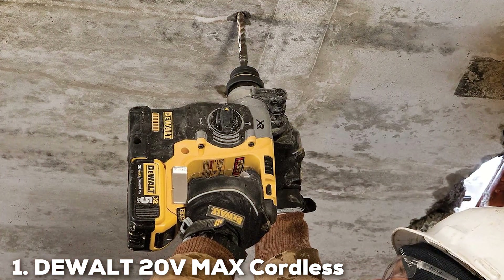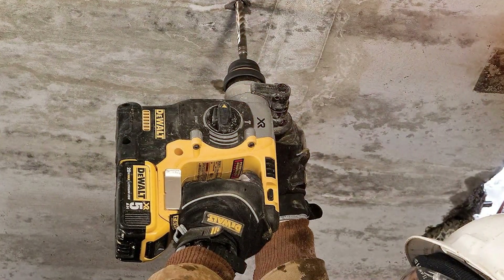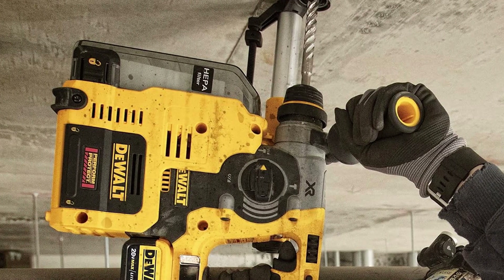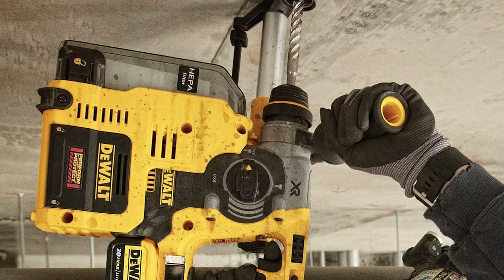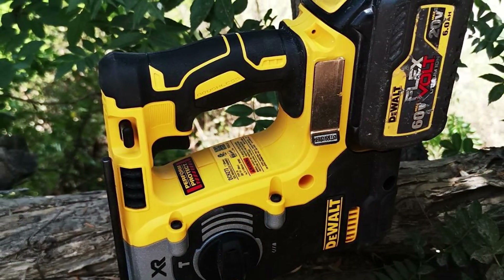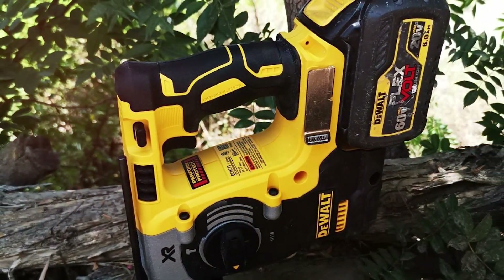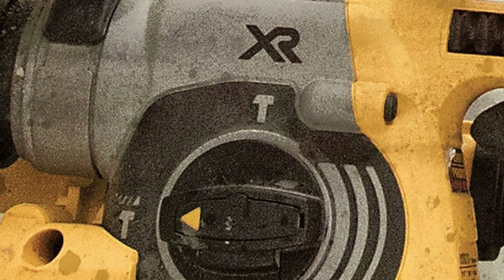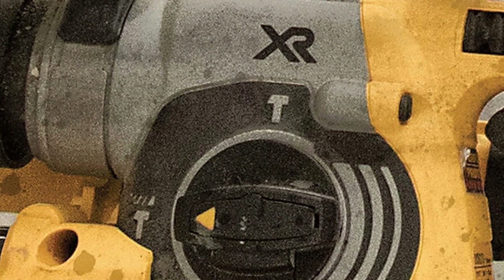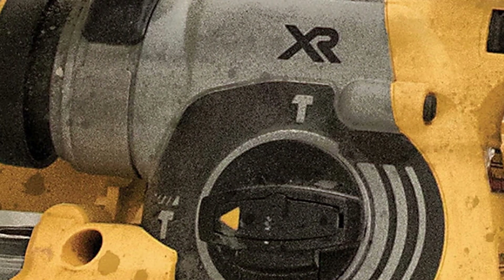At number one on our list we have the Dewalt 20V Max Cordless SDS Rotary Hammer Drill DCH273B. The Dewalt DCH273B is a game-changer when it comes to cordless rotary hammer drills. With its 20V Max battery system, this tool delivers power and precision like no other. Whether you're a professional tradesperson or a DIY enthusiast, this drill will exceed your expectations. Equipped with an SDS chuck, this drill makes changing bits a breeze and can effortlessly drill through concrete, brick, and other tough materials thanks to its high-performance brushless motor.